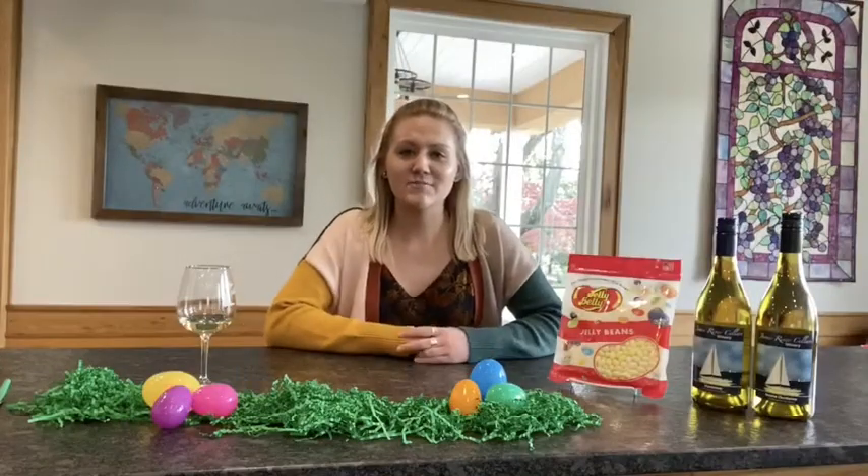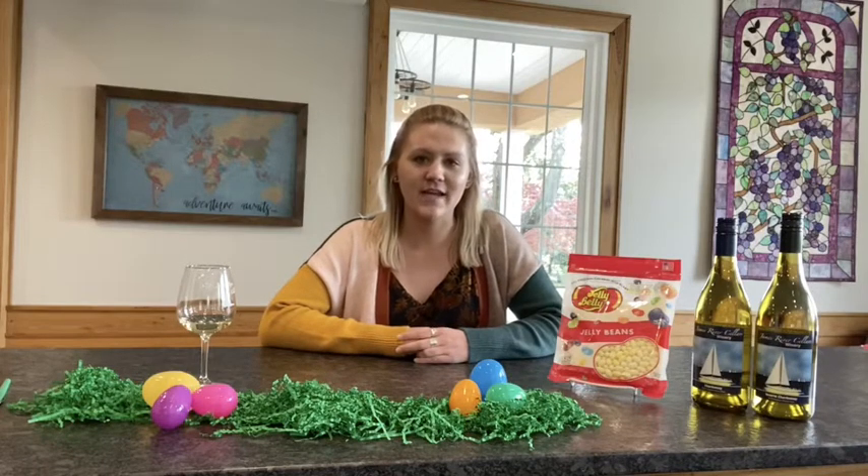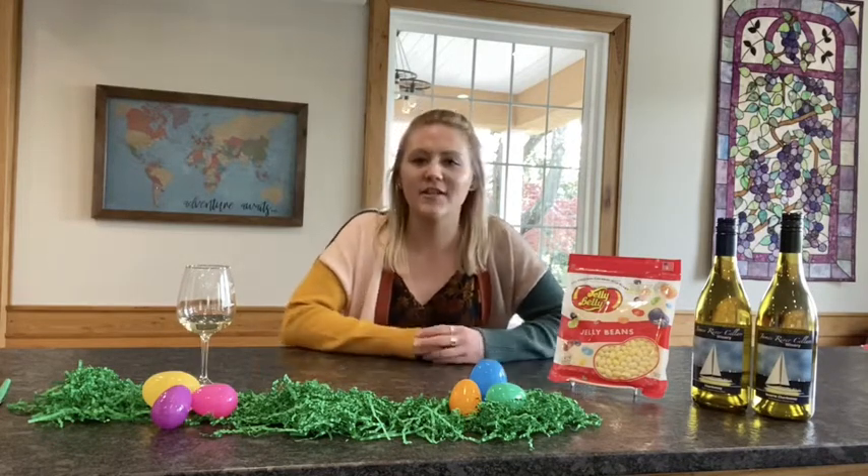Happy Easter everyone! Thank you for joining us for a special holiday edition of our food pairing series. Today we are featuring a special Jelly Belly jelly bean board.